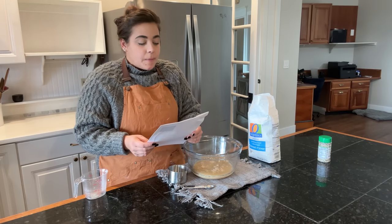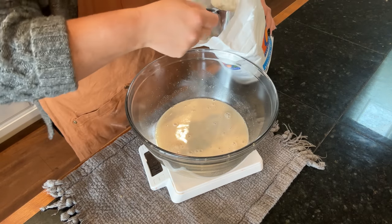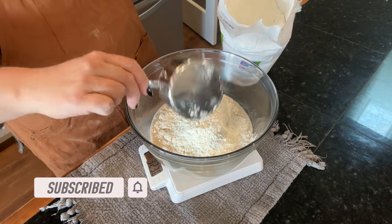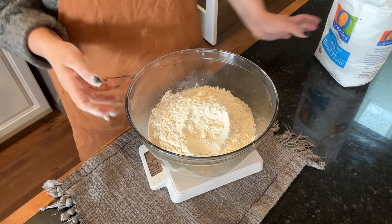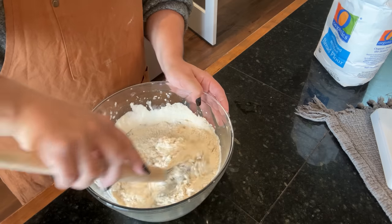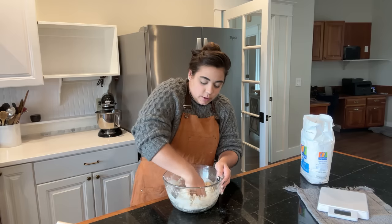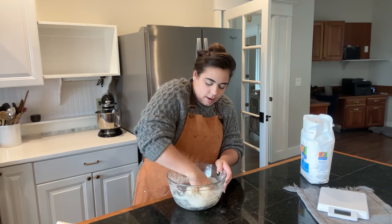Bread flour has more gluten in it than all-purpose flour, and this recipe calls for bread flour. We need four cups, or 520 grams of bread flour. I'm going to weigh it out — I've got my bowl on a scale. That's exactly 520 grams. I'm glad I decided to weigh instead of measure because I would have used about a half cup more flour with my measuring cup. I don't usually pull the scale out, but lately I've been doing it more because I know you get a better product.